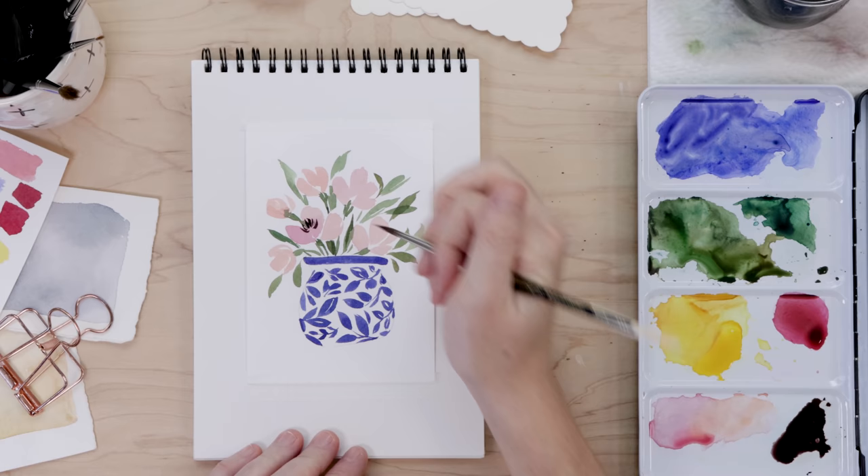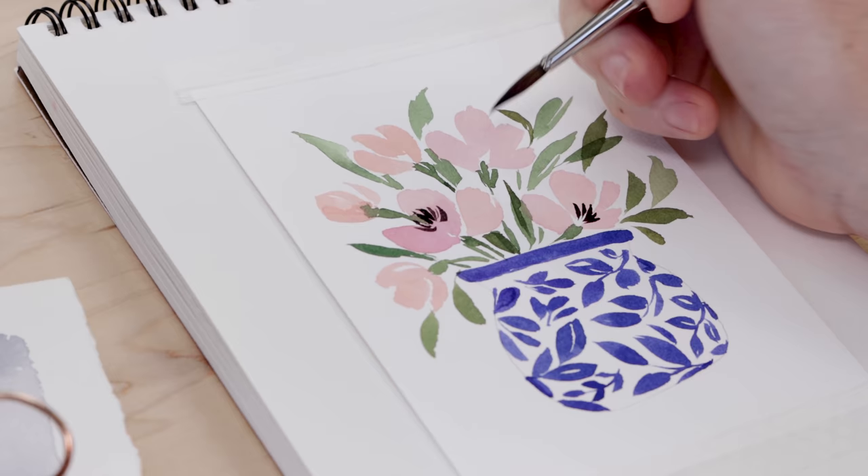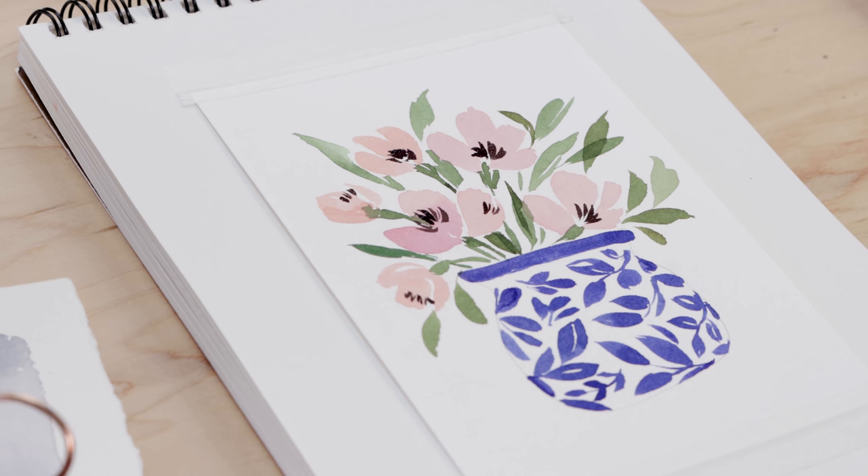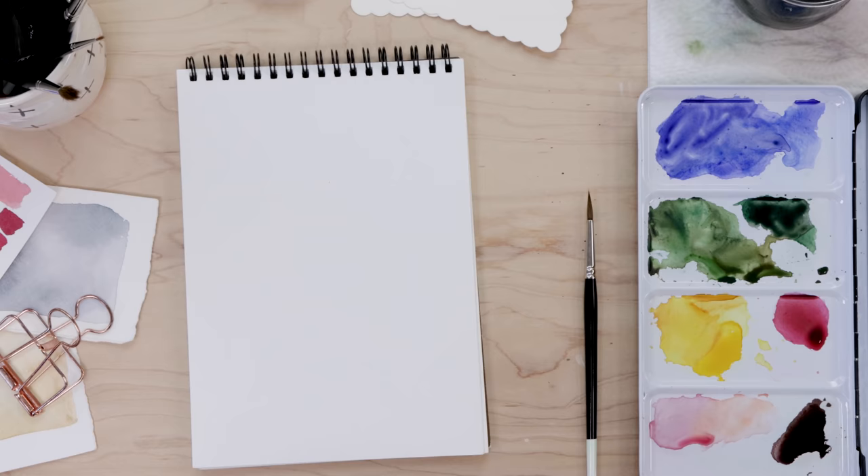I'm also adding some more thin stems to fill out the entire green area. I want the flowers to be nicely bordered by the dark green, adding a couple more little leaves — one or two brush strokes, leave it alone, call it a leaf. Then I use a dark brown on the very tip of my brush to do some messy, playful little lines indicating the stamen, and that really makes those flowers come to life. Our first painting is done.